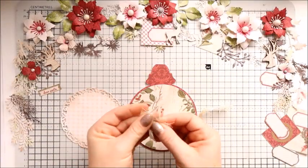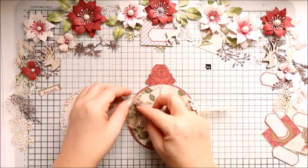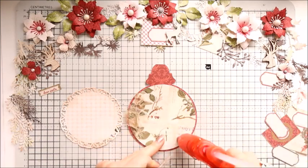I use distress inks — Vintage Photo and the green one, Picket Fence I think it's called. I will list it below the video too.